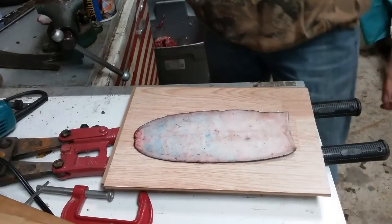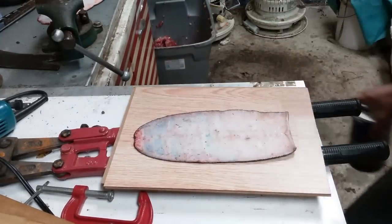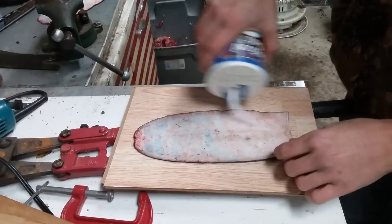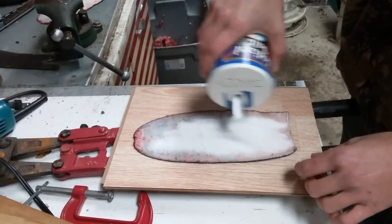Got my beaver tail here all scummed up and fleshed out. I'm going to try tanning it. The first thing I'm going to do is just salt it — probably just dump some salt on here. I'll probably just leave the salt on here for like a day or two.